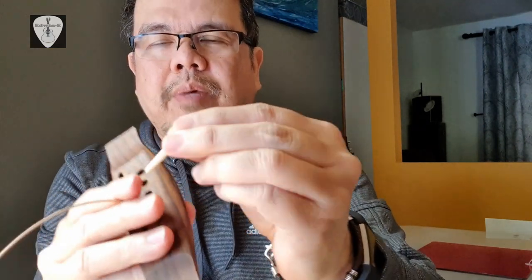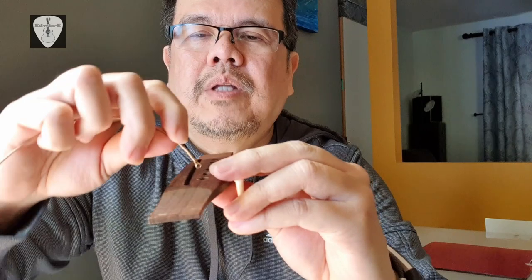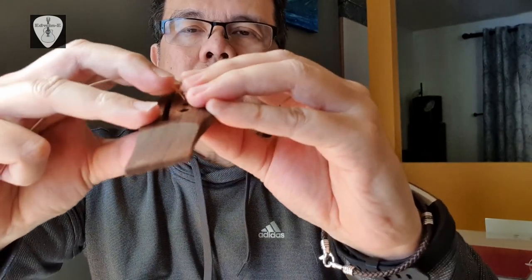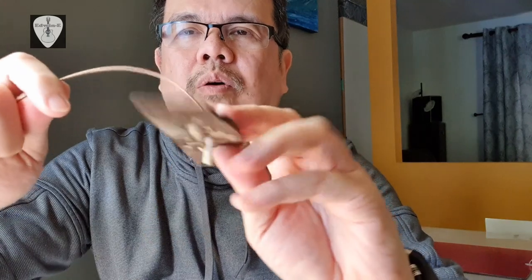The trick: some people shave the end of the bridge pin to make a beveled edge so the ball end slides to the side. The other approach — make sure whenever you put the string in, curve it a little bit but don't bend it too much, then put it inside. Then place the bridge pin and make sure when you pull it, the ball end is already on the side of the bridge pin and also touching the wood. That way, whenever you tighten the string, it's already holding and the pin will not be lifted up.